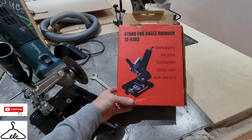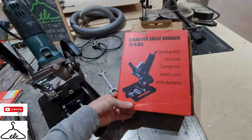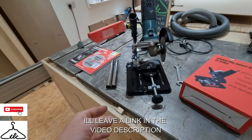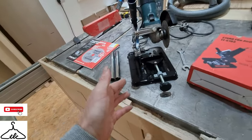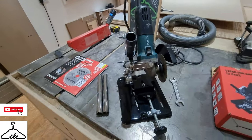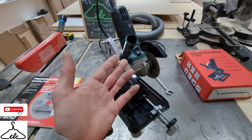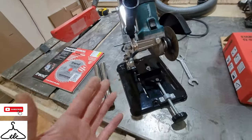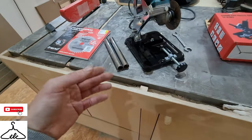I was flicking through Banggood and I saw it — I've never seen these before, so I thought I'd just give it a go. It was pretty tricky to set up. The instructions are absolutely pants. It must have been drawn by like a one-year-old. But I managed to do it. If anybody is struggling, just give me a shout.